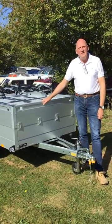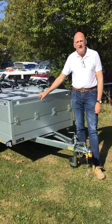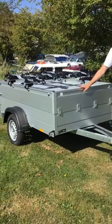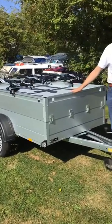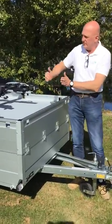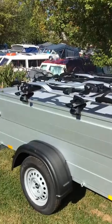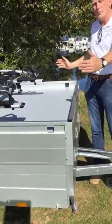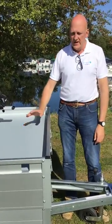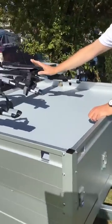Hello, this is Ian from Big Bear Trailers and Outdoor in Northamptonshire. Just thought we'd do a quick review of this model of Ansem's trailer — this is the GT 750 211 HT. It sounds complicated, but 211 basically means you've got 211 centimeters of internal usable length, and this is the first model that goes 126 centimeters wide. HT stands for hard top, as you'll see on this model.